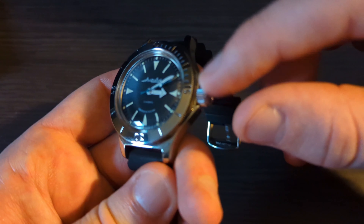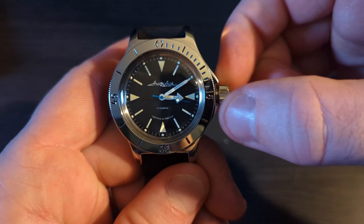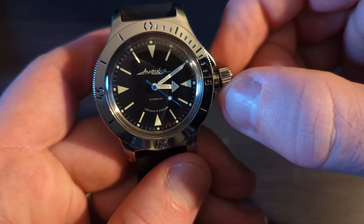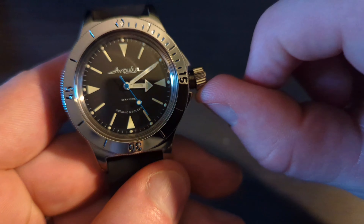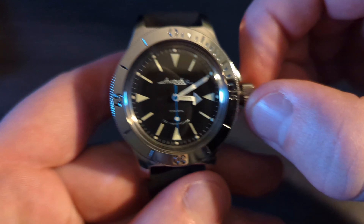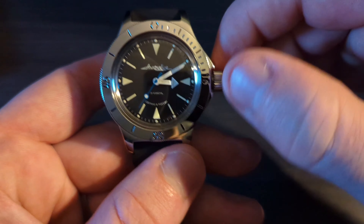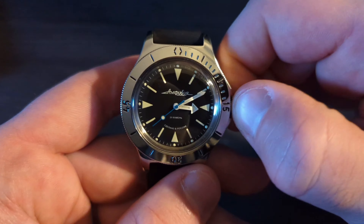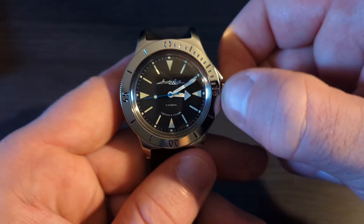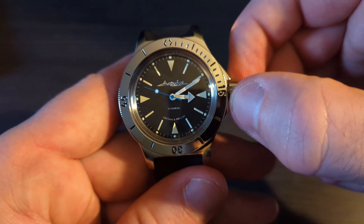Since this watch features 200 meters of water resistance, you're going to find a screw-down crown — but not just any screw-down crown. All of a sudden you think you broke it because it's hanging off to the side and shaking around, but that's actually by design. If something were to happen and you hit the crown on the side, it will actually disconnect from the rest of the movement so it doesn't break the stem — a very unique design, especially given the small crown guards.